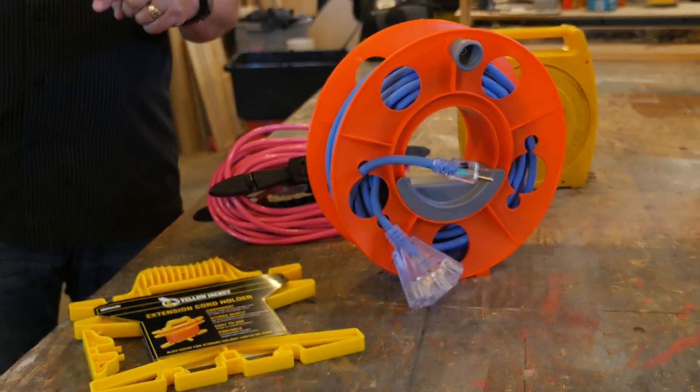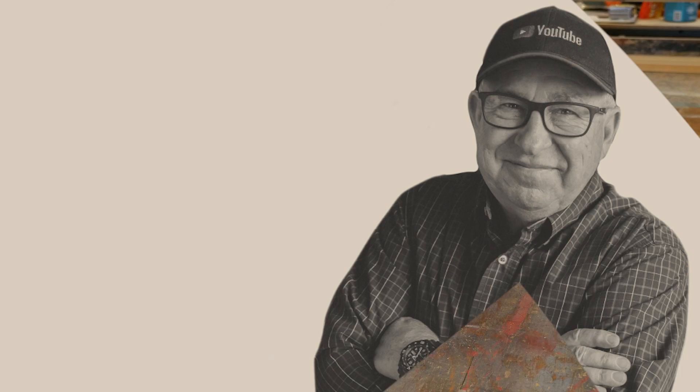Hey, Dirt Farmer Jay here from DirtFarmerJay.com. Today we're going to talk to you about another way that trade professionals use to wind up their extension cords on the job site. We're going to look at some cord reels, compare some of them, give you the good, the bad, and ugly. Stick around and I'll show you what I mean.